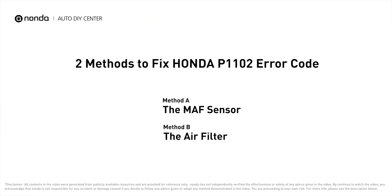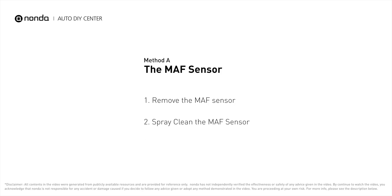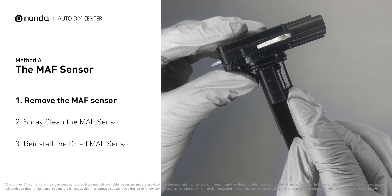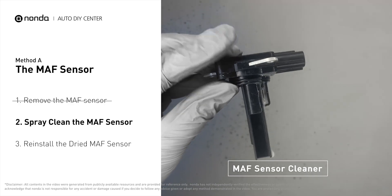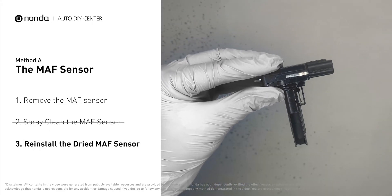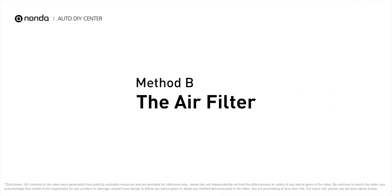Here are two of the most practical solutions to fix Honda's P1102 error code. Method A: MAF sensor. Carefully remove the MAF sensor from your car and do a quick inspection. The wire inside often gets dirty and needs to be cleaned. Spray the MAF sensor cleaner onto the wire perpendicularly to the ground so that it won't damage the sensor. Reinstall the MAF sensor back in the car after it gets dry.